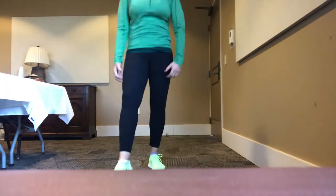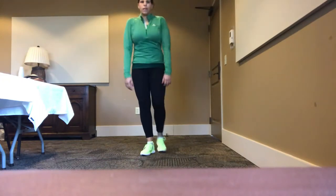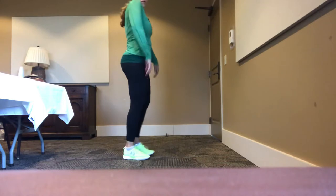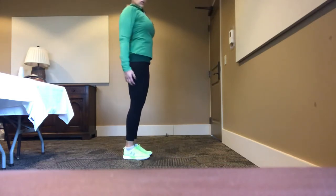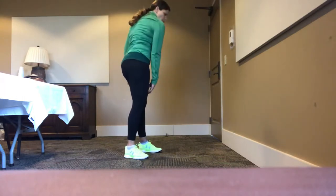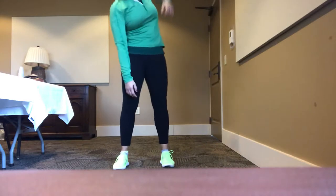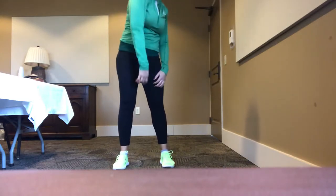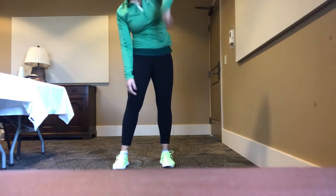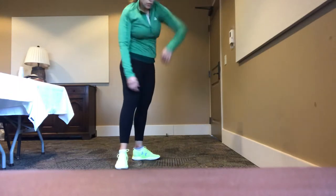Roll the shoulders back — ten, nine, eight, seven, six, five, four, three, two, one. Good. Singles roll: arm forward, open the back, each side makes one. Five — nice deep breaths. Release at the bottom. Three, two, and one.